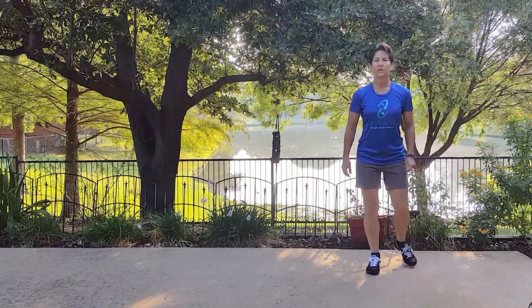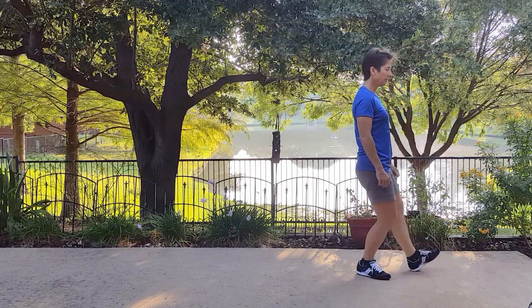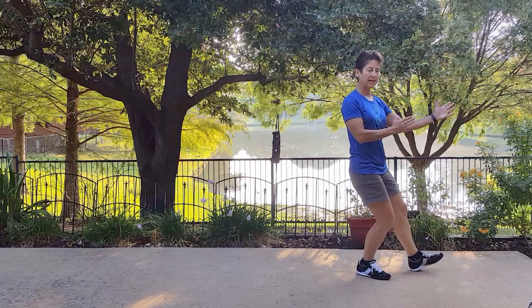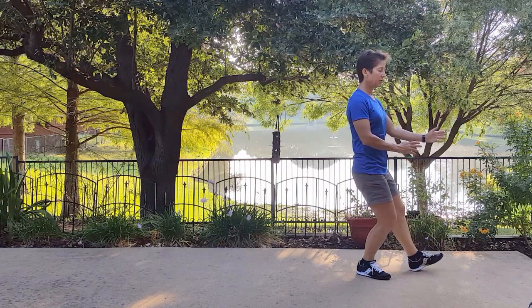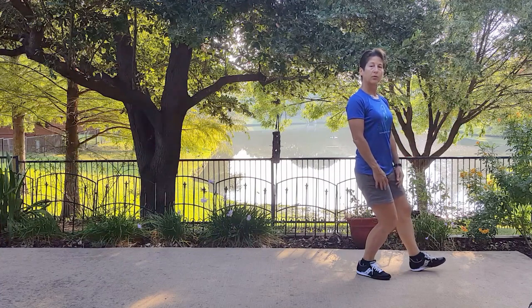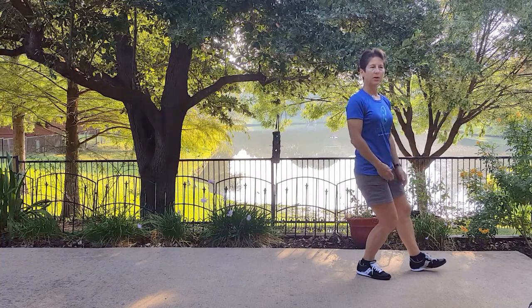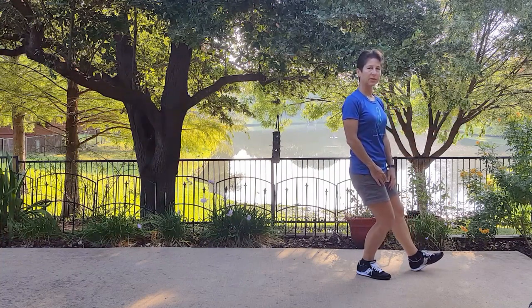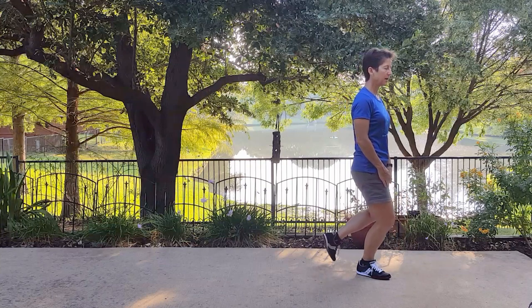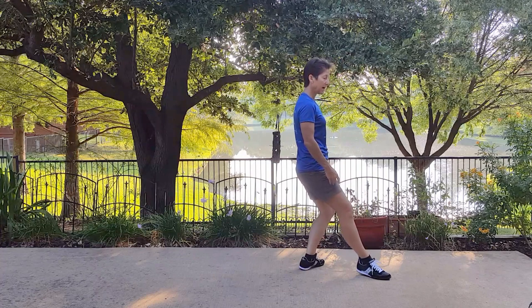So first, let's just take a look at the stepping. We end right here having played the lute, and we're just going to drop our hands and do backwards Tai Chi stepping. We take our empty foot and we swing it back and step on the ball of our foot, stepping back.